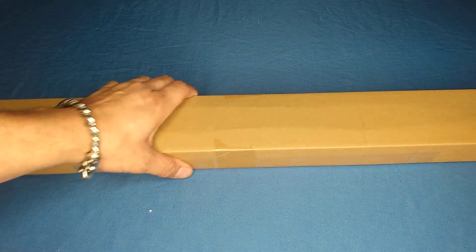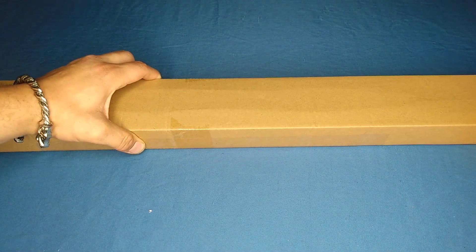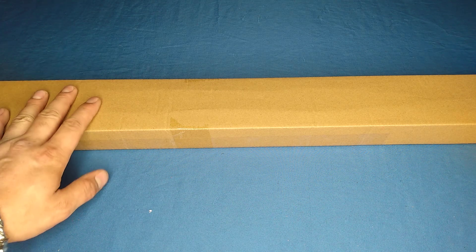Hello everyone, got another unboxing and review of a new brown box special. I love getting these — they're definitely your flea market specials, you can tell by these little logos. Find these everywhere. I personally love them here on the channel. It's a great way to get a really big collection of swords for relatively cheap. I get these for anywhere from 15 to 30 bucks, sometimes even as cheap as 10 if you buy them in bulk.